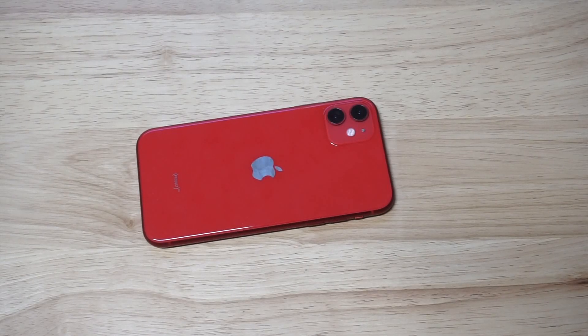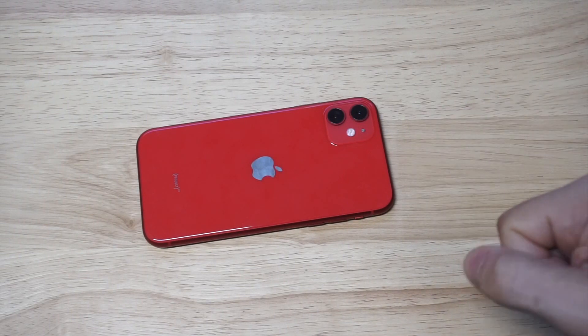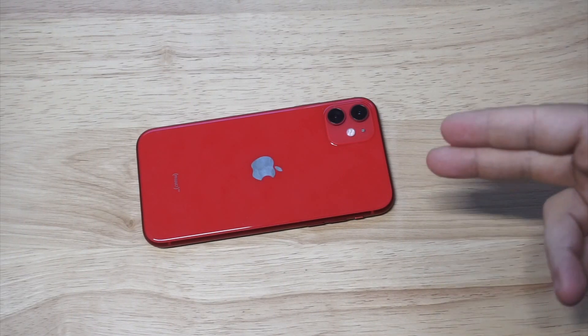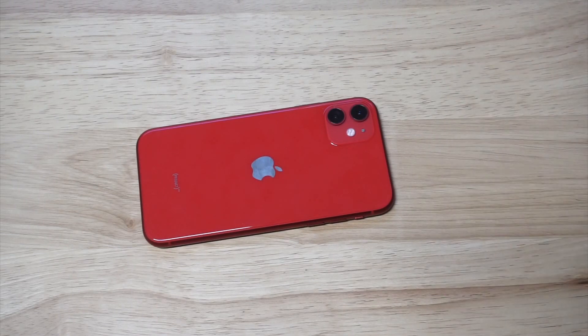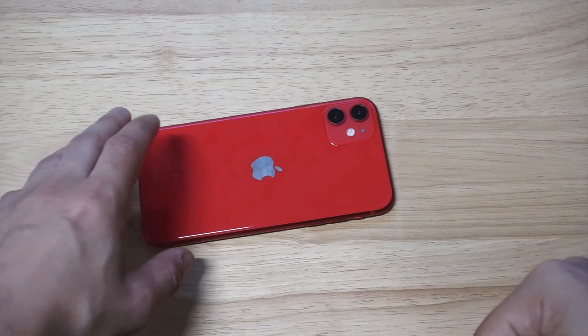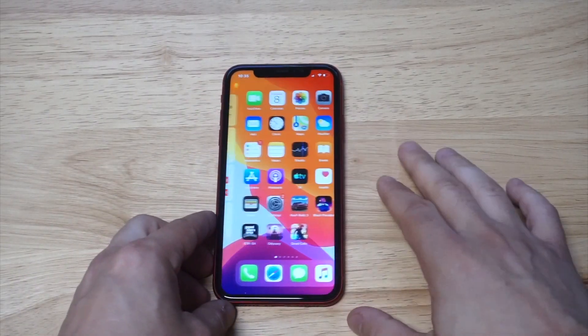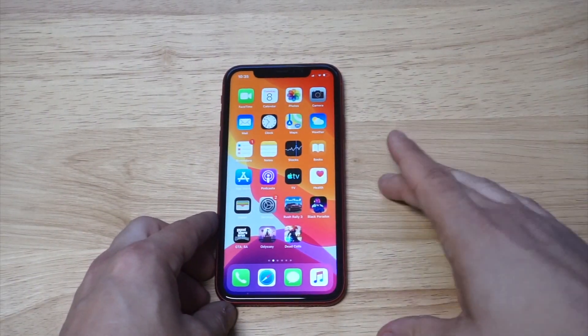What's up guys, Eddie at Fliptronics. I'm going to be showing you how to use split screen on the iPhone 11. For whatever reason, Apple has always made it really hard to use split screening — unlike Android where you can basically do it on any phone. So you will need an app to make this happen, and I know a lot of people might not like this, but it is a paid app.